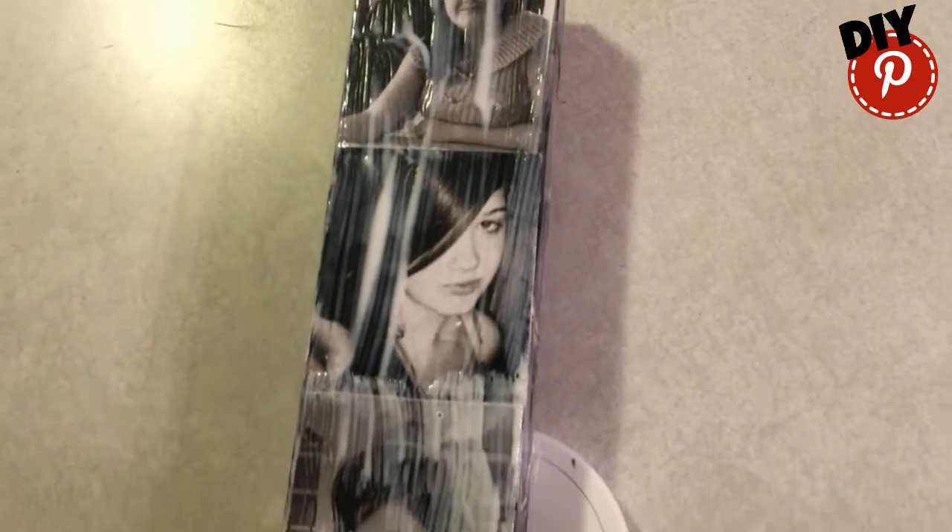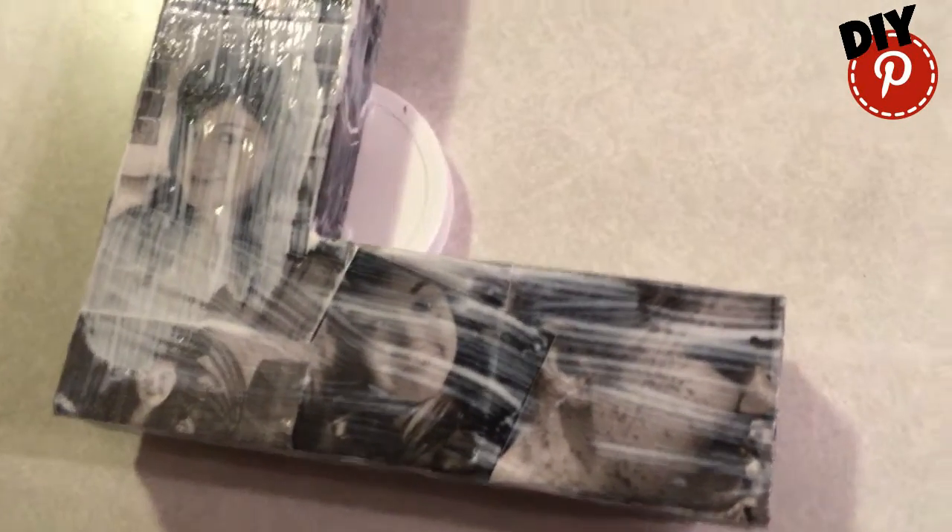After you get all your pictures put on, you want to put an entire coat of Mod Podge over the top of all your pictures — on the sides, on the back, on the front. Now don't worry about applying too much Mod Podge. It will dry clear and you will not see it.